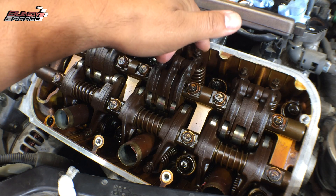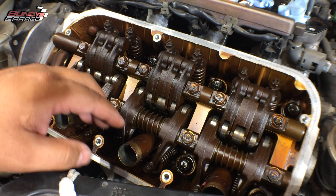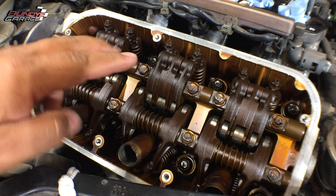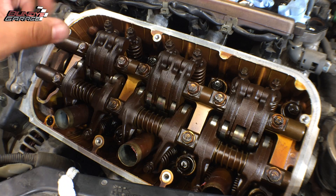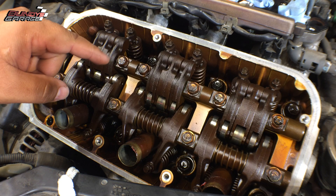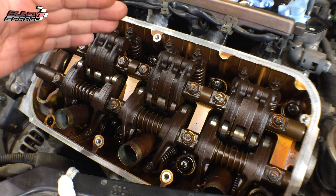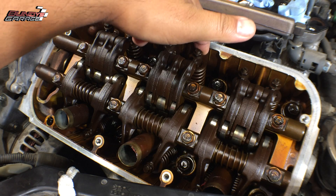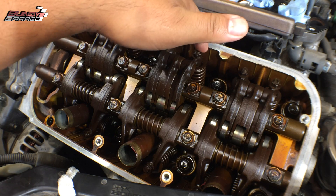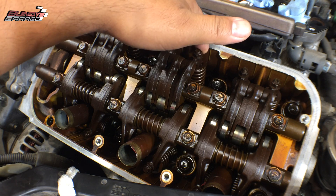One thing I like to do before I do the adjustment — you have six cylinders here. Each cylinder has two intakes and two exhausts. So in total, on each side on the front head and the rear head, you have 24 adjustments you need to make. One thing I like to do before you go in there is actually measure how much valve lash you have, because sometimes you get lucky and you don't have to adjust it. But most of the time you do.